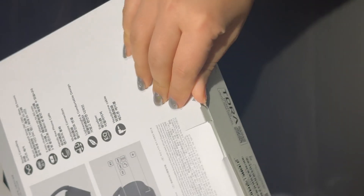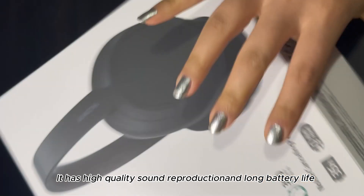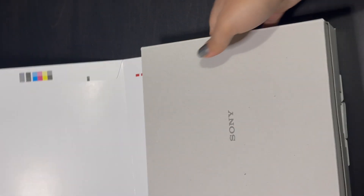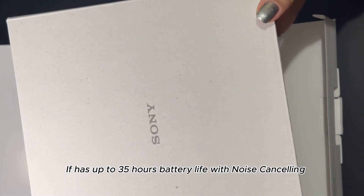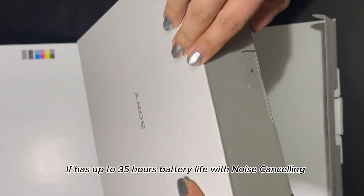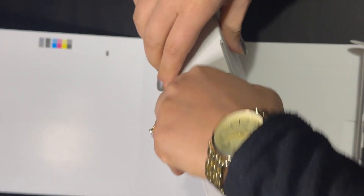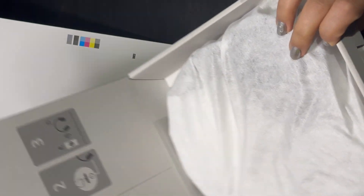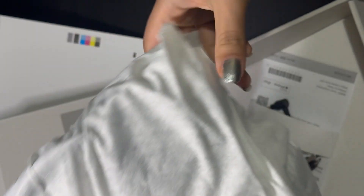Okay, so this is the box inside. All right, so here's the headphone guys, and it's open.